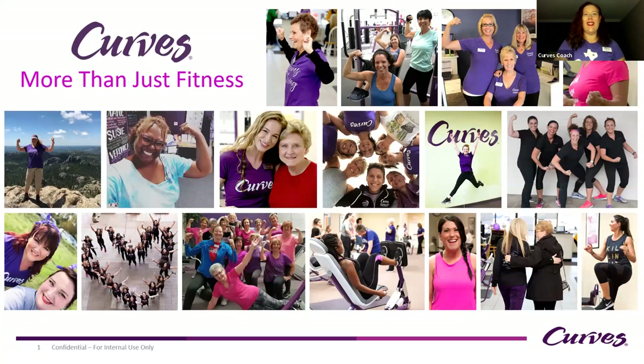Welcome! My name is Macy Lee and I'm the Manager of Science and Kinesiology for Curves. Today we are going to talk about foam rolling.